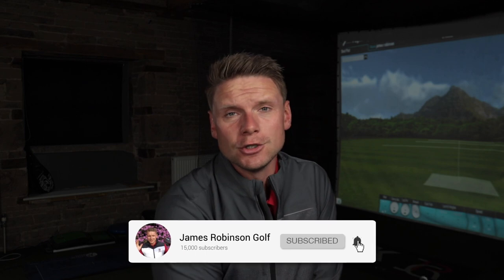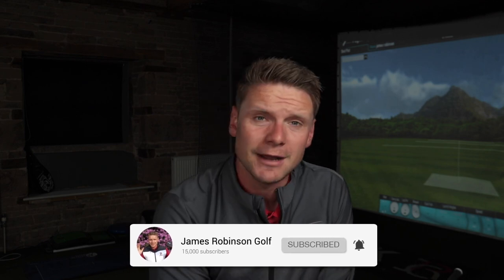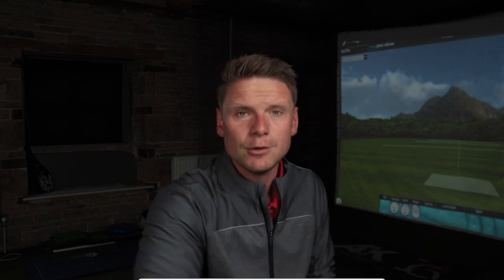Hi everyone, James Robinson here. If you're new to the channel and this is your first time watching my content, welcome to the channel. Please make sure you hit that subscribe button if you haven't already. On this channel, I bring you guys daily golf-related content that helps you raise your game, lower your handicap, and hopefully just gets you enjoying golf that little bit more.